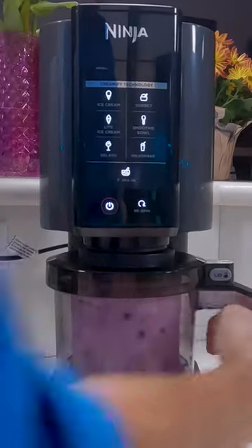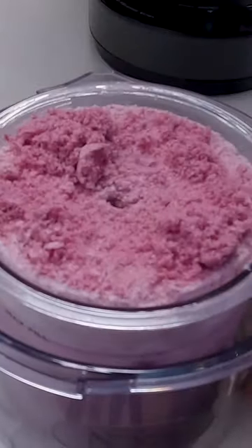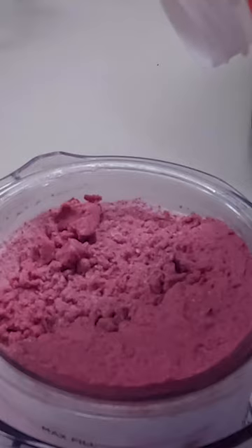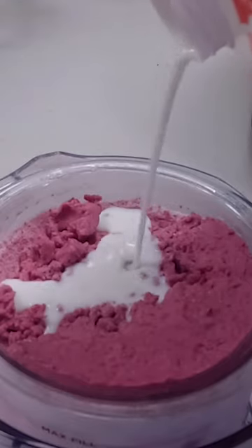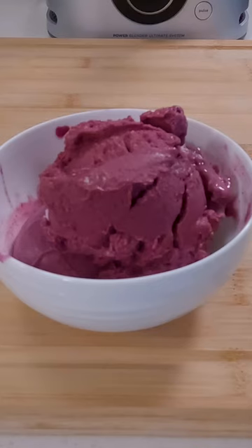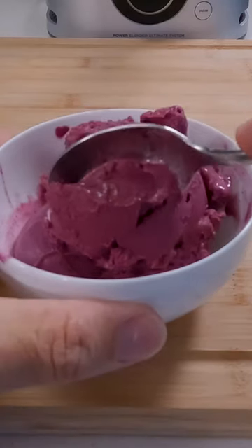Sometimes when you process stuff in your Ninja Creami you end up with a result that looks a little bit on the granular side, and even if you re-spin it, it doesn't seem to help all that much. A great way to fix that is to just add a little bit of cream or milk into your processed pint and re-spin it one more time. Most of the time it should fix it right up like this, and you'll be enjoying great ice cream in no time at all.